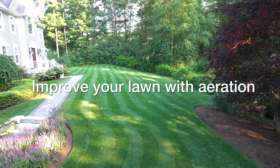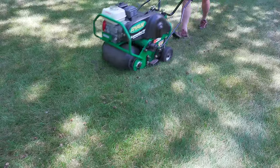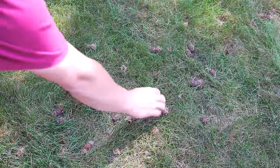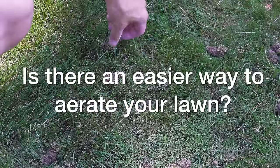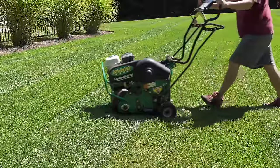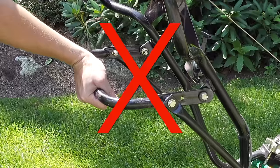One of the best ways that you can improve your lawn is by aerating it. Traditional aeration involves renting a machine and essentially poking holes in your lawn to allow things like water, fertilizer, and other nutrients to get down deep into the soil. And even though it's a great thing to do, it's an awful lot of work and for many people it's just never going to happen.